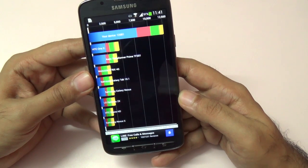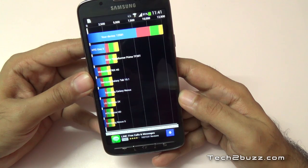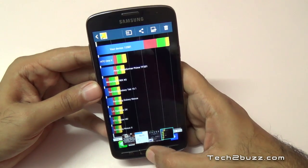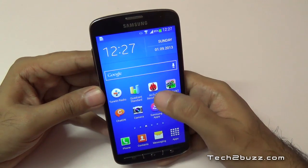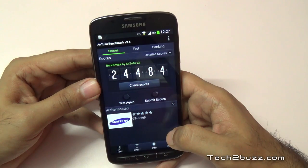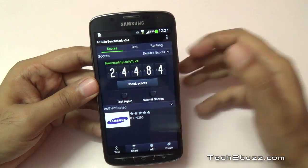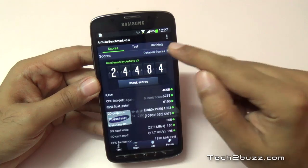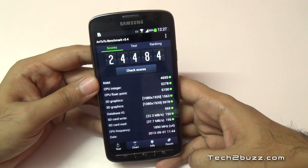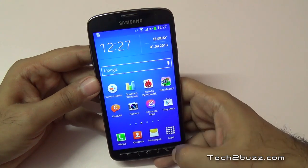The detailed Quadrant scores are: I/O at 7,591, 2D at 500, and 3D graphics at 2,194 — very good scores overall. I also ran the Antutu benchmark, and as you can see we get a score of 24,484, which is again a very impressive result. Let me show you the detailed Antutu scores as well.